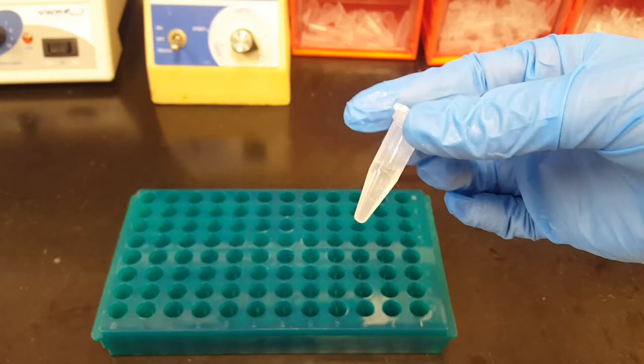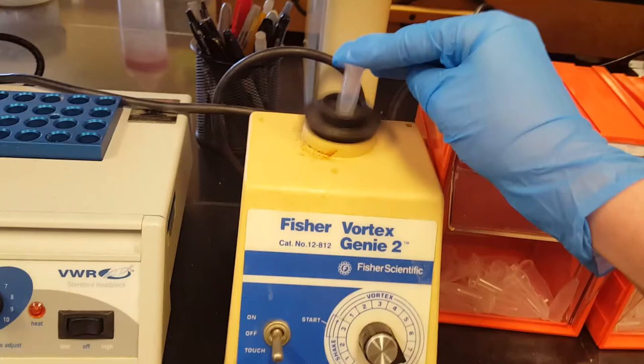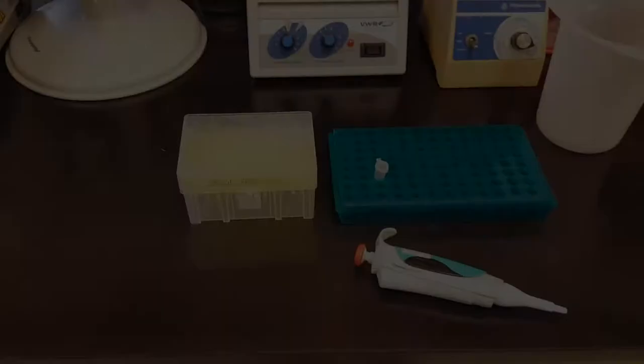If we need to mix a sample we just press the tube down on top of this vortex and it agitates the sample to mix all the contents together. Sometimes we need to heat a sample to a specific temperature, which is when we use the heat block. When we turn it on we can put the tube into this plate in the center and that plate will heat up to whatever temperature we set it at.